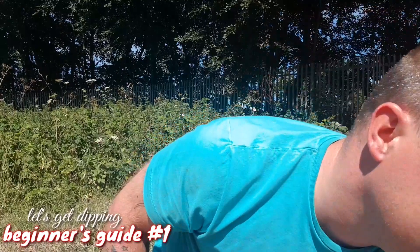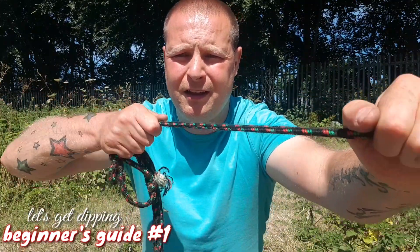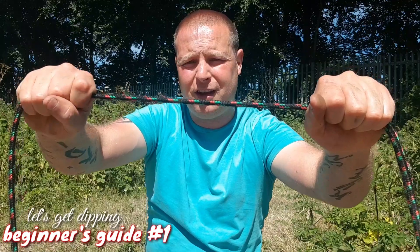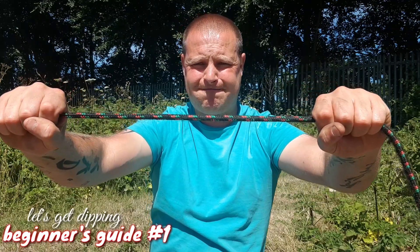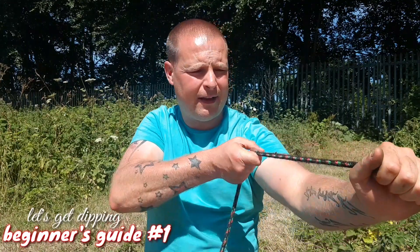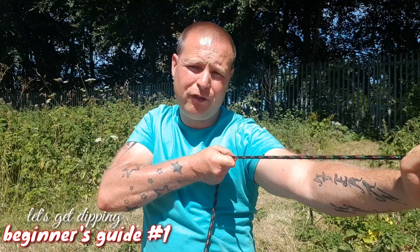Ropes are just as important as your magnets. There's no point getting a really good 200 to 300 kilo magnet and then going to a pound shop for a piece of rope. This is a pound shop rope — look how much it stretches. When you get a strong lock in the water with a strong magnet, this rope is going to get wet and then it will stretch and possibly break.